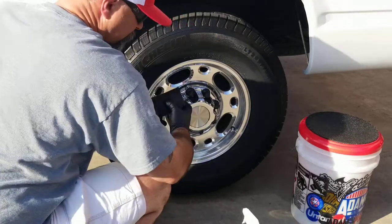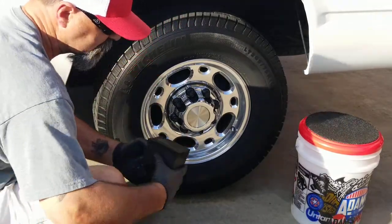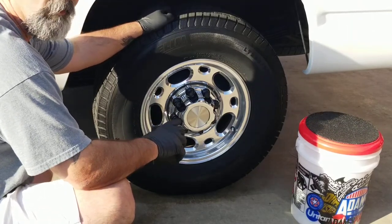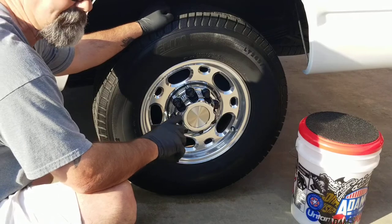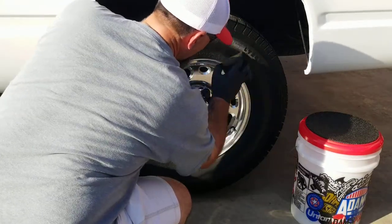This tire's probably not prepped completely like it should be. The key to tire dressing, guys, for not slinging is preparation. Scrub them four, five, six times. You're going to clean them — get them clean.